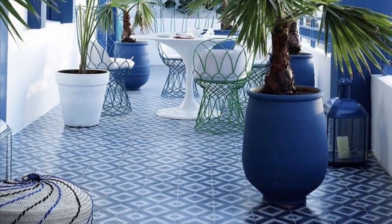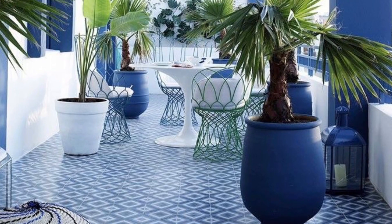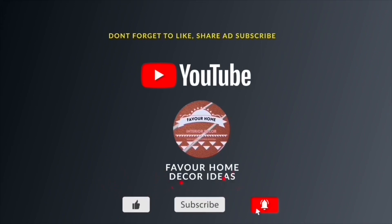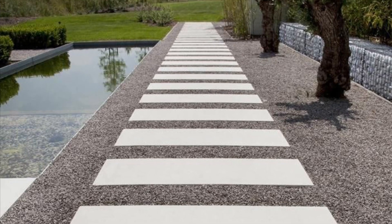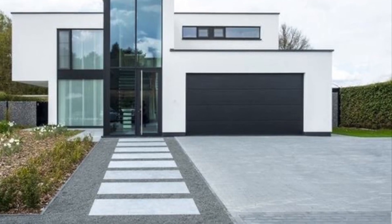Hello everyone, welcome back to my YouTube channel. This is Fabu from the Kardia channel. Thank you guys so much for stopping by today. If you're new to the channel, kindly support us by liking this video, sharing it with your friends, and subscribing for more updates. In today's video, it's all about adult-size tiles — making your studio outdoor open space landscaping area beautiful.